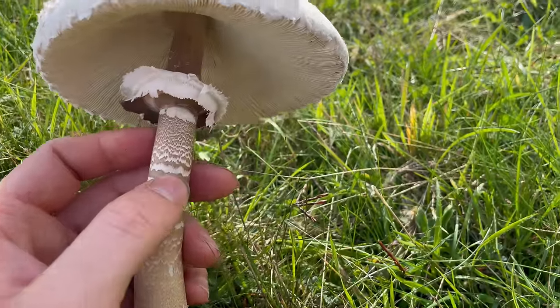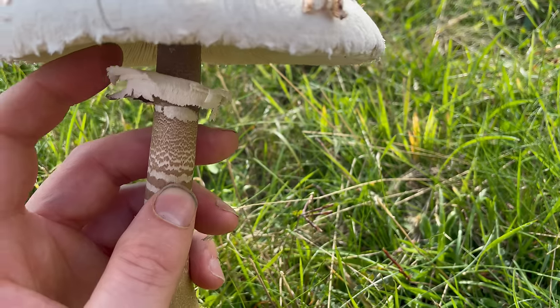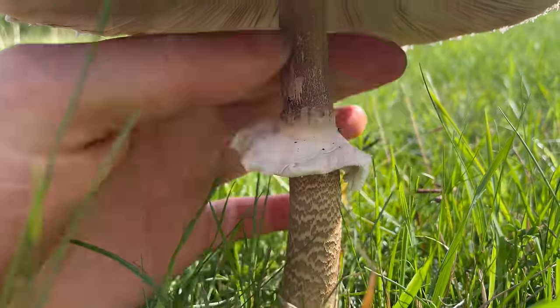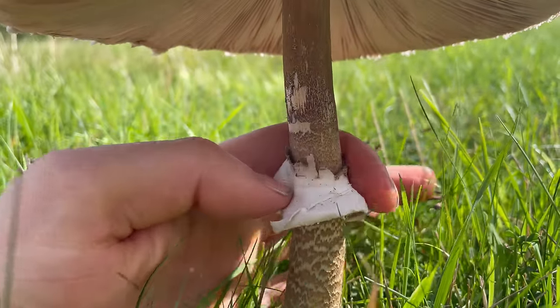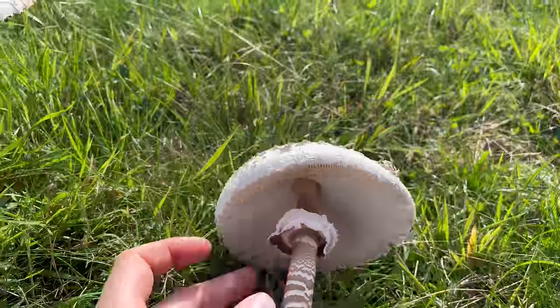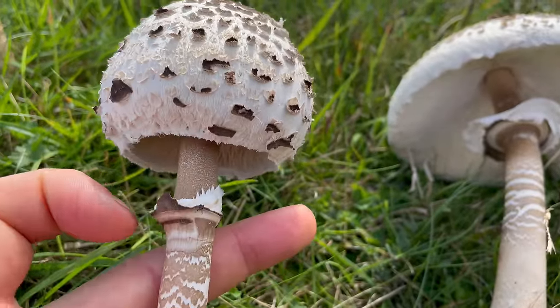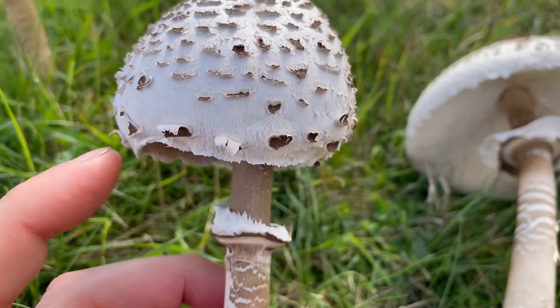Another important feature on the stem: you can see it's got a white double ring on the stem here. This ring, if you're careful, is moveable — you can slide it up and down the stem. This ring is where the cap used to attach to the stem when it was immature, and you can see this one has just broken away from it.